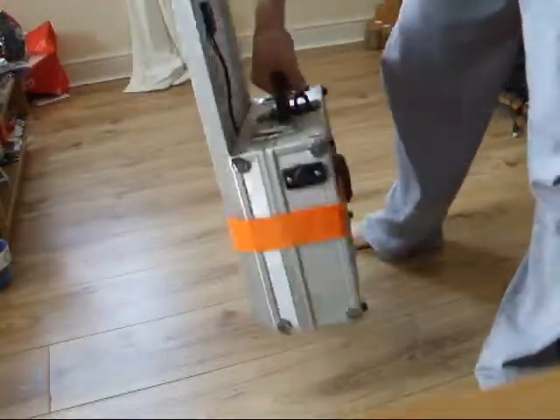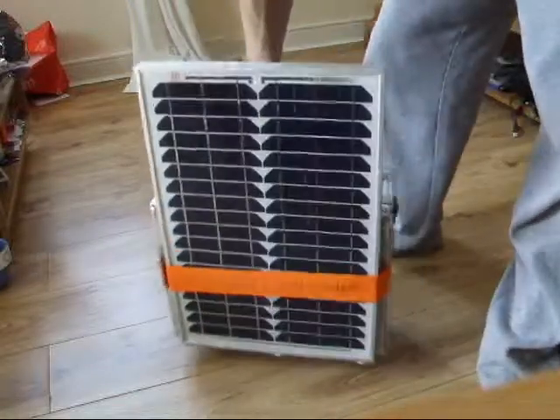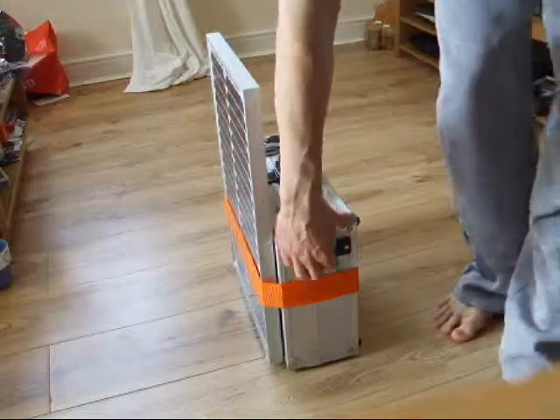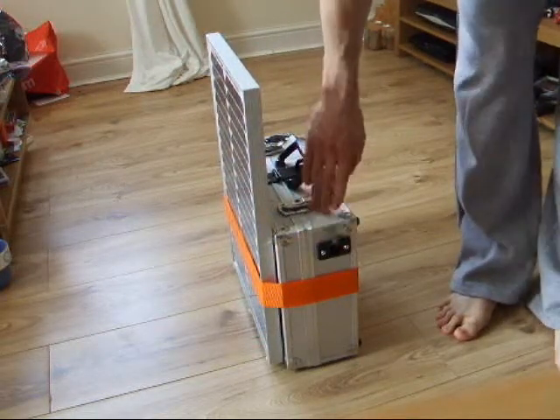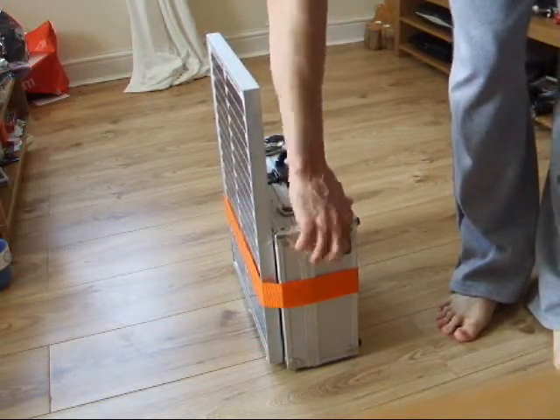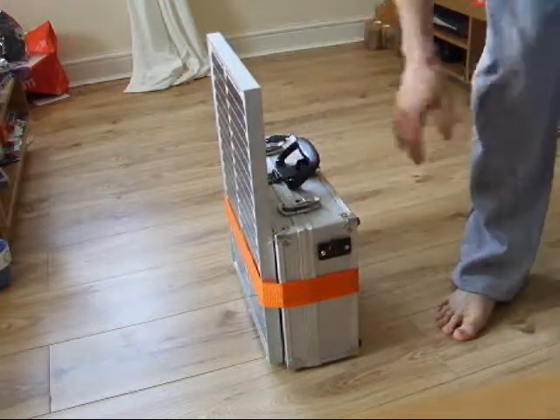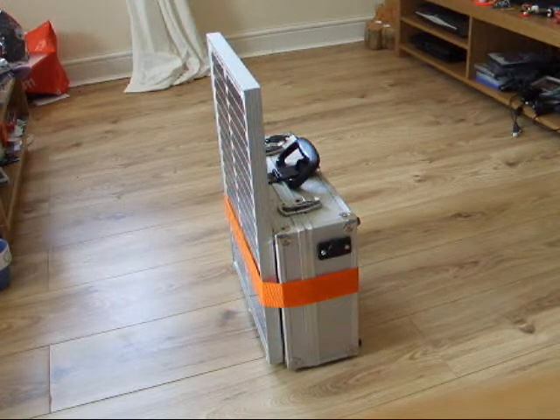As you can see, it's nicely portable and you can carry it around easily, which makes the setup quite nice. You can still get to your socket so you can still use it when it's in this state and set up like this. A nice bit of kit.